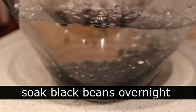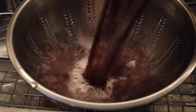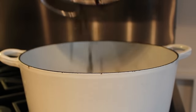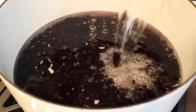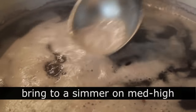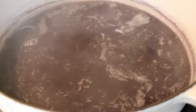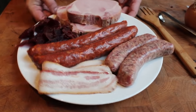Step one: soak a pound of black beans overnight. That's going to make them cook faster and be easier to digest. Drain those and throw them in a big heavy pot with a couple quarts of cold water — no salt at this point. Place over medium-high heat and bring to a simmer. If you want to skim the foam, go ahead. We're going to simmer this for about an hour and a half to two hours before we add the meat, so turn it down to low and keep it at a simmer while we prep the rest of the ingredients.